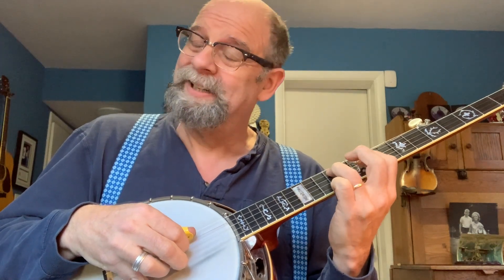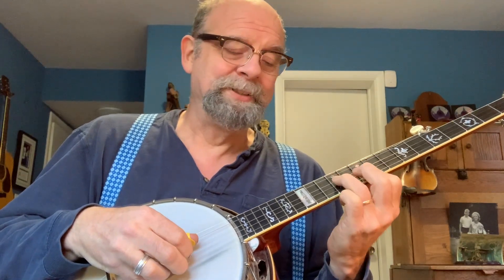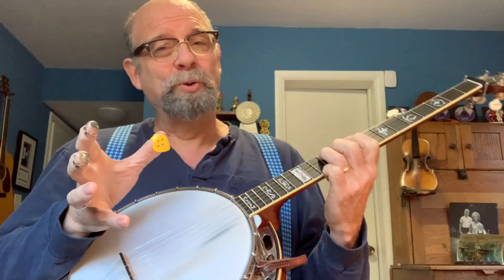Now you have a choice to make here. You could do a minor third at the end or a major third. Here's minor. Here's major. And that's pretty cool — that's up to the artiste, and that's you.